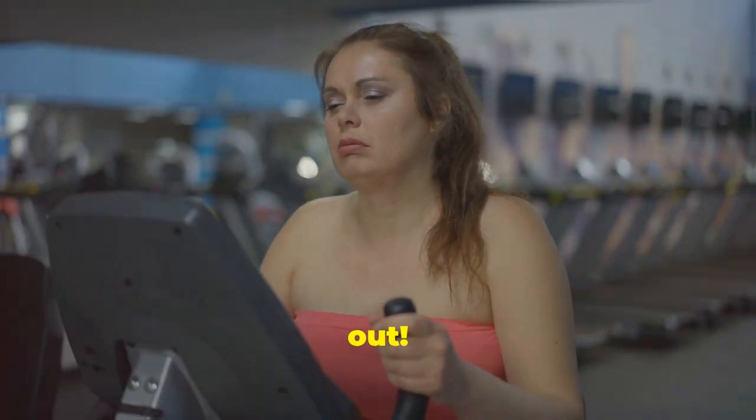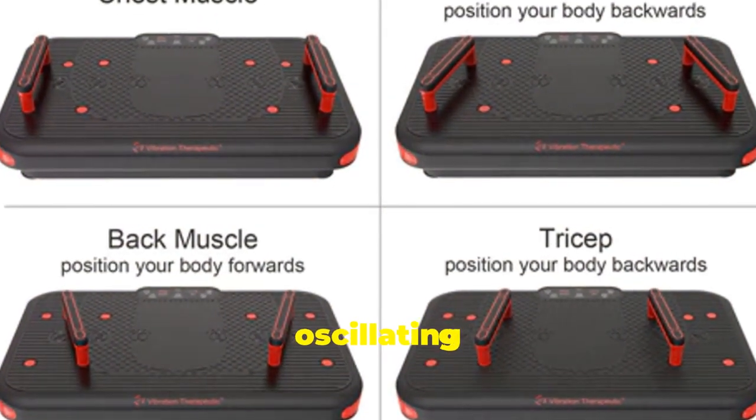If your workout feels flat, you're missing out. Let's shake things up with oscillating vibration plates.